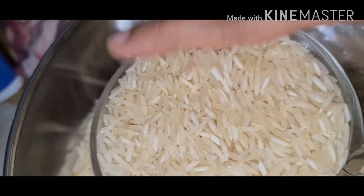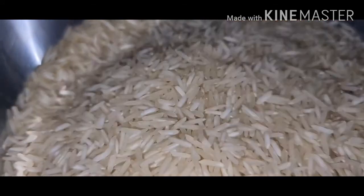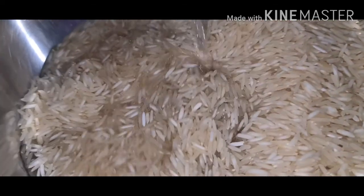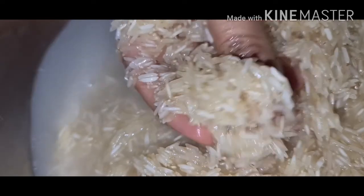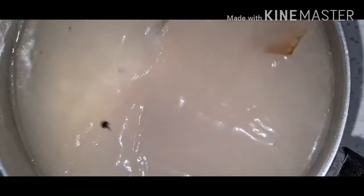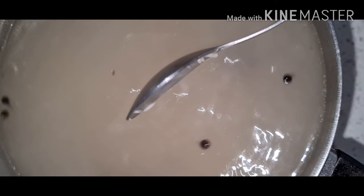Take 3 glasses of rice and add to the boiling water. Cook the rice to 50%.